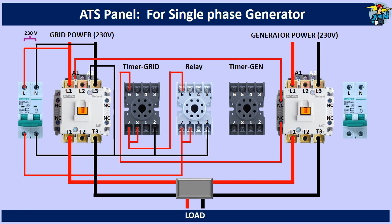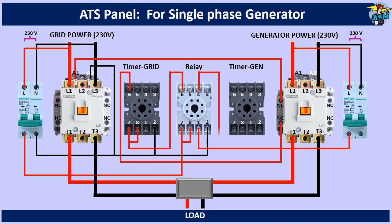Neutral line is connected to the A2 terminal. On the generator side, the control power breaker is connected with phase and neutral wire from the generator output. The phase wire from the breaker goes through the normally closed contact points 1 and 4 of the relay, onto terminals 7 and 8 of the generator timer. Neutral out from the breaker is connected to terminal number 2 of the timer.